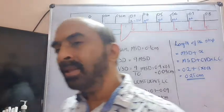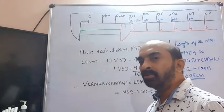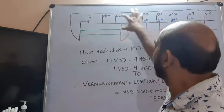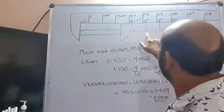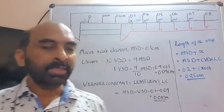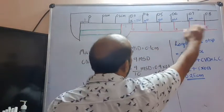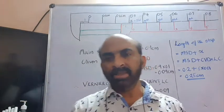Look at the Vernier calipers. It has two scales. One is the main scale, and the other is the Vernier scale. The Vernier scale is said to be an auxiliary scale or a sliding, movable scale — it can be slid over the main scale. So there are two scales in the unit.